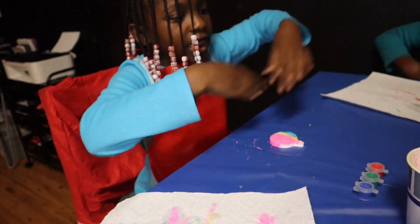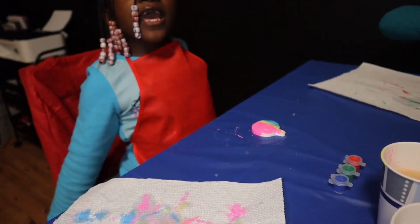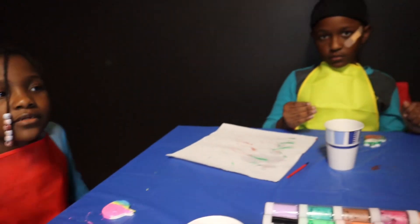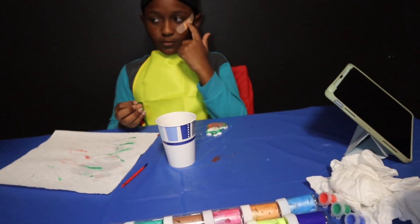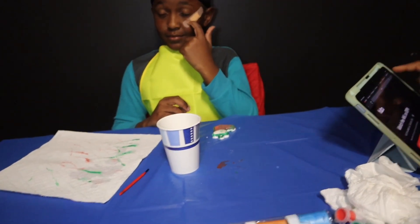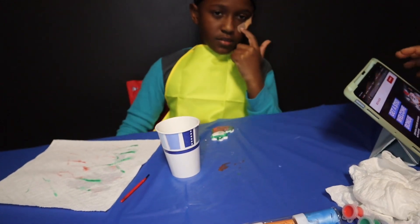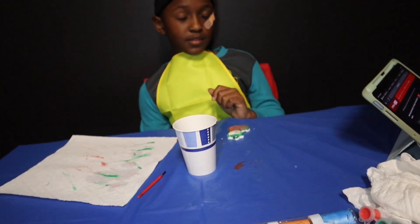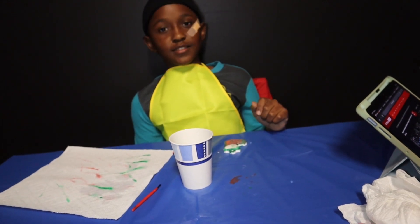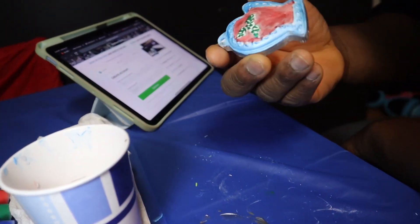Alright y'all, so Grace is up first. Tell me what yours is, Grace. They got to stay on the table y'all because they're wet. Go ahead, good job. And why did you choose those colors? Because they're my favorite colors. Okay, well thank you. Cash, what you got? What yours is? A sock. It's a stocking — say stocking. Yes ma'am. Why you chose those colors? Because they match the same color as your other stockings. Good job.